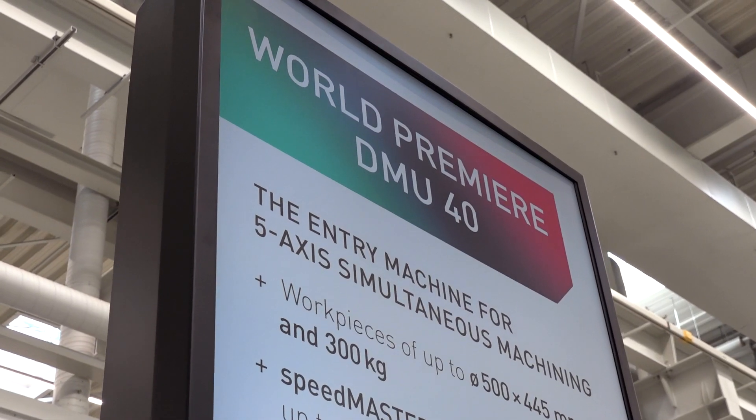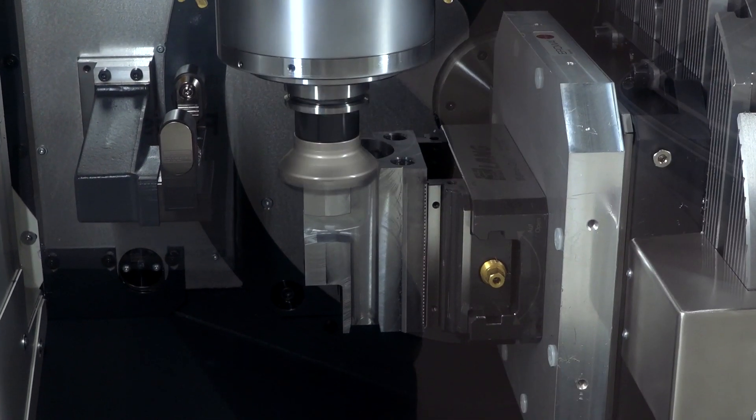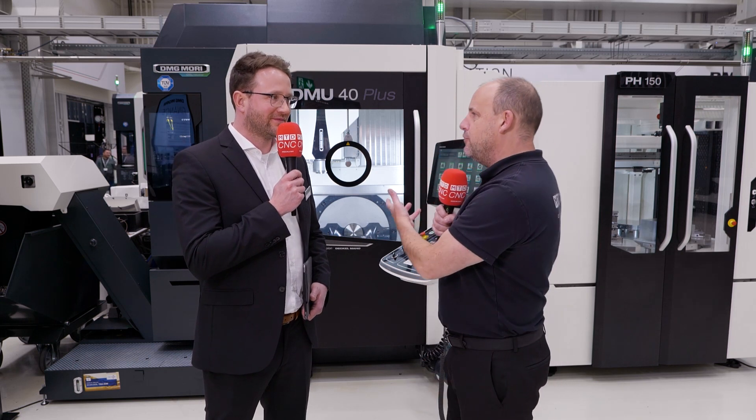I'm at Compton at the DMG Mori open house. There are seven world premieres here this week, and the one we're looking at now is the DMU40 Plus. Sasha is going to tell us all about this machine. Firstly, Sasha, why have you introduced the DMU40 and what is it going to replace?